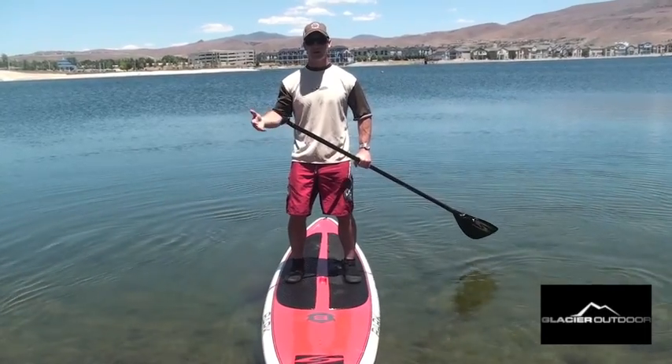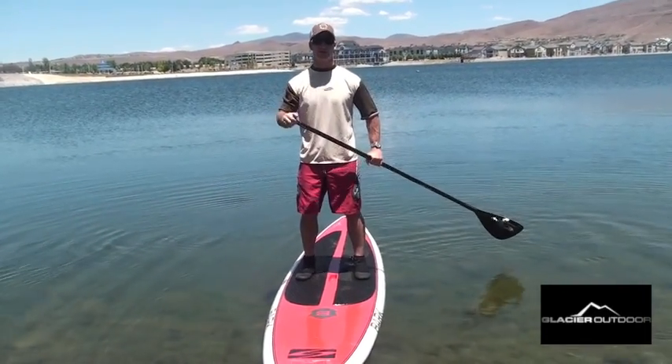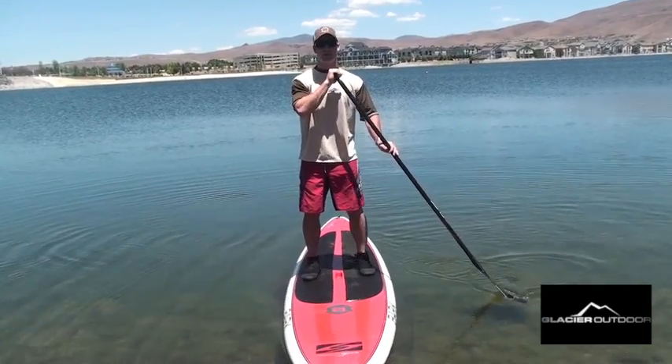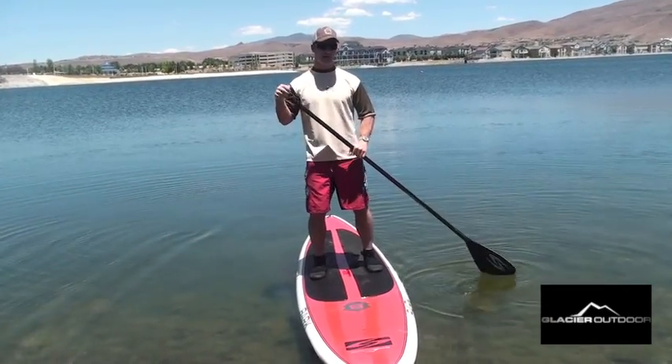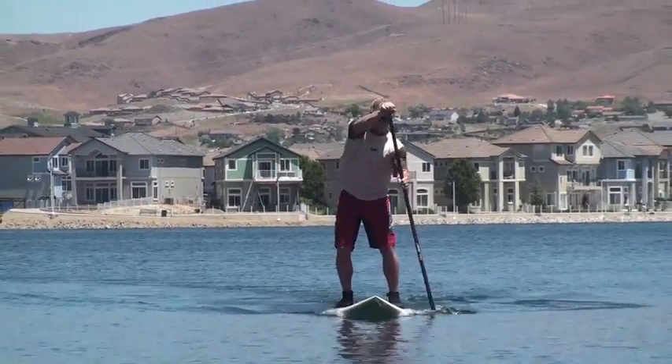If we're out on the lake, the ocean, or the river and we're trying to be efficient and move forward as quickly and efficiently as possible, we're going to want our paddle to be as close to the board as possible and as vertical as possible, driving us in a straight line.